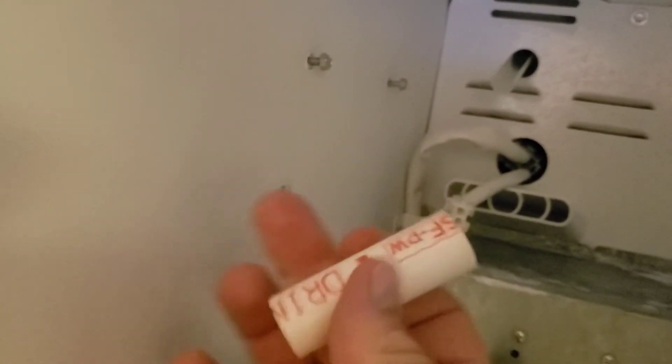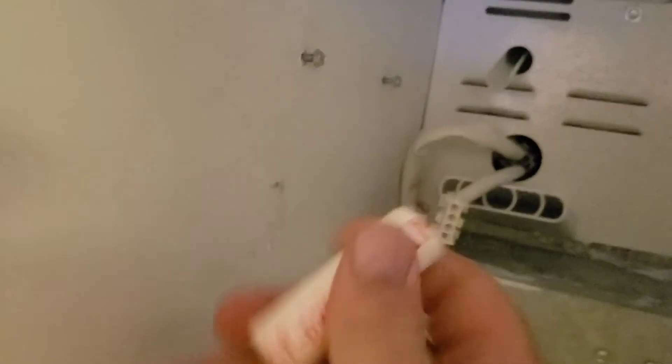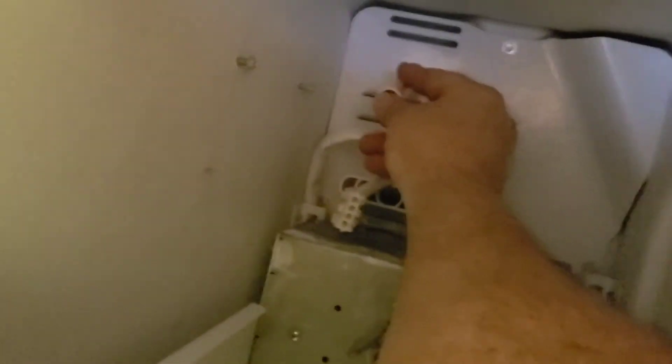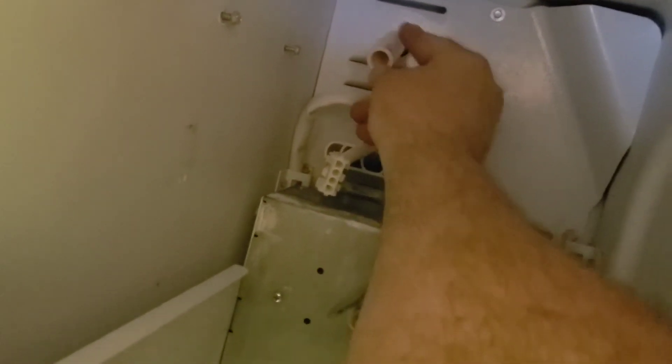I noticed this chute is open, so I decided to use a little PVC pipe — a little drinking water pipe. I cut it and it's two and a half inches so it can't leak over the top. I'm not sure if that's what it's doing, but now this can go right into the ice tray — see how it'll sit right in that little bridge there.